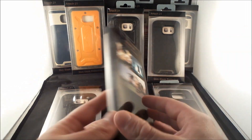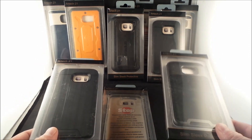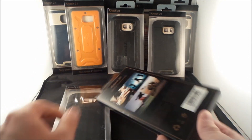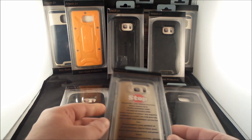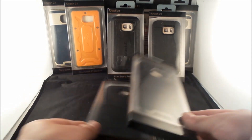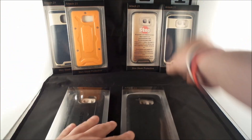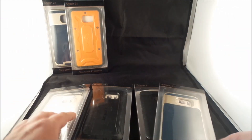You have it anywhere between going from protective over to designer look, and then also the clear slash jelly feeling cases. These right here are actually made for the Samsung Galaxy S7 Edge, and these four in the back are made for the Samsung Galaxy S7.